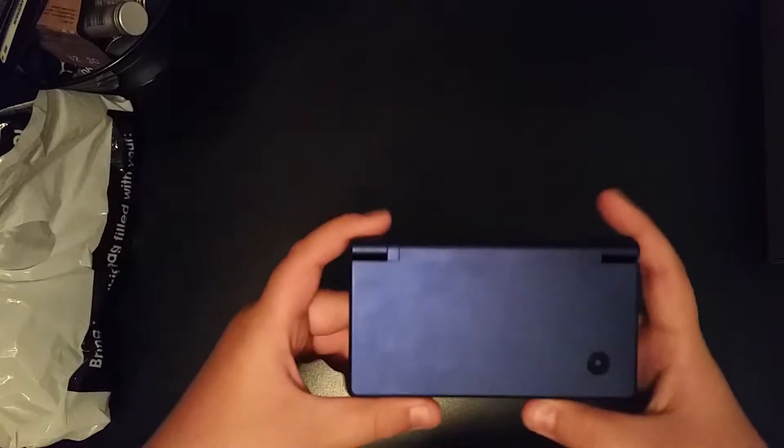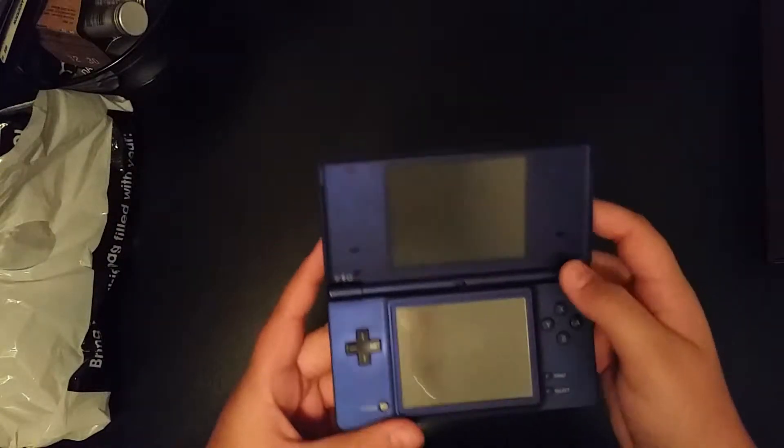Alright, what up YouTube? Here we go. Hopefully this is going to work with this new camera setup I got hanging above, but I just want to try out a new kind of camera setup for an unboxing video.